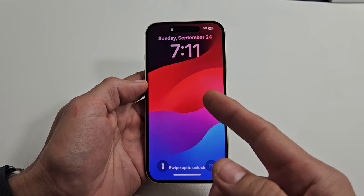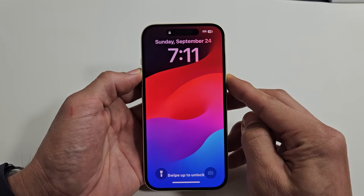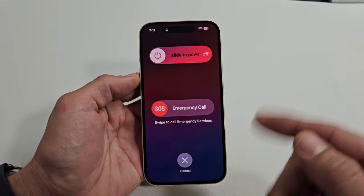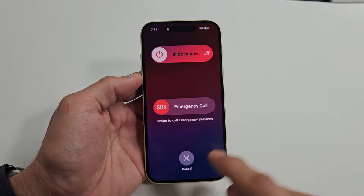So you have one of the iPhone 15s and you have an issue where the screen is either stuck, unresponsive, or frozen. You can't swipe. You're trying to restart — maybe you can't get to the screen or you can. You try to slide it and it doesn't do anything.